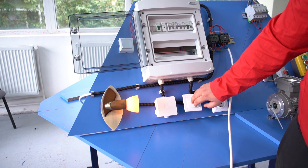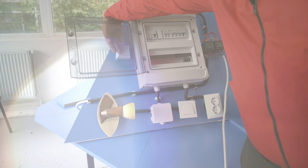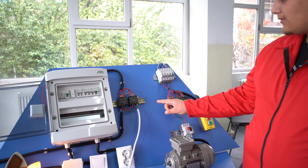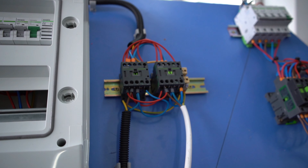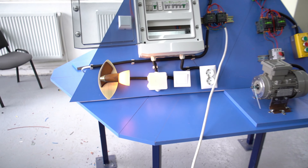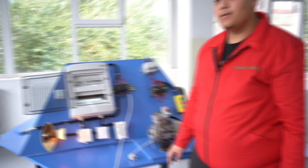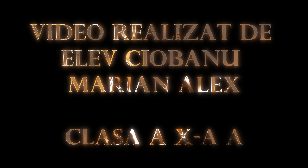In this moment, our equipment is alimentated by the retea. In this moment, our equipment is alimentated by the panel.